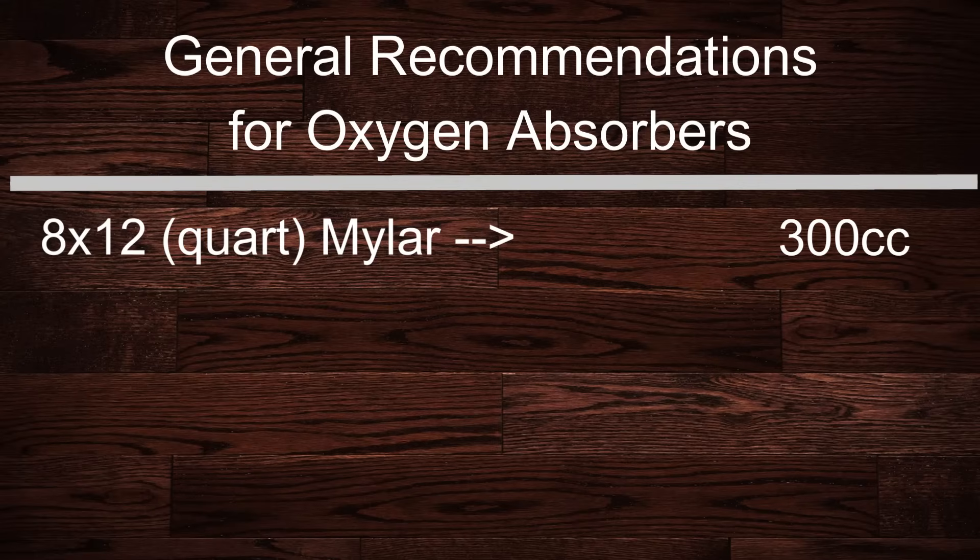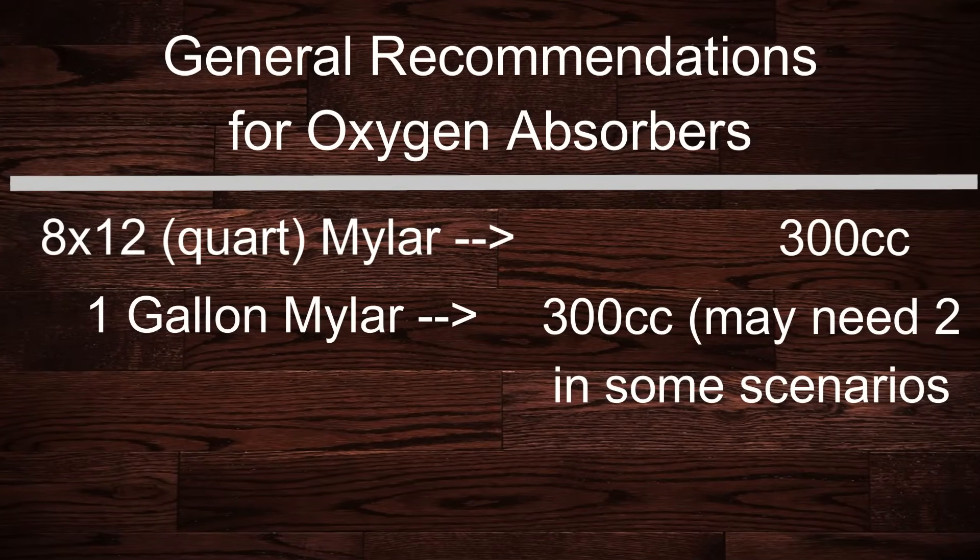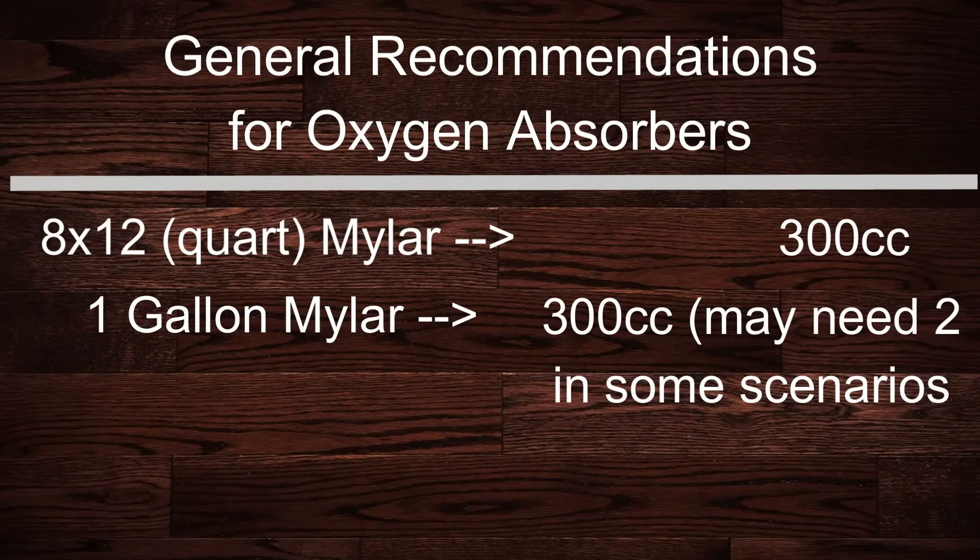300 cc is my go-to oxygen absorber size, which is why that's what we sell at Freeze Drying Supplies. If you step up to a gallon size or 10x14 mylar, 300 cc is usually sufficient, but sometimes it will require two depending on the freeze dried food type. So if in doubt, use two.